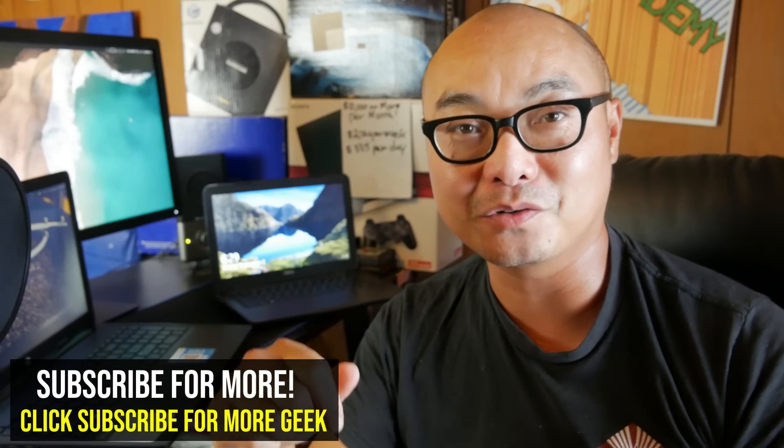Hey, welcome to another episode of geekoutdoors.com. On a previous video I actually bought a brand new Windows laptop and put Linux on it. If you have not seen that video, I will leave it in the description area below.